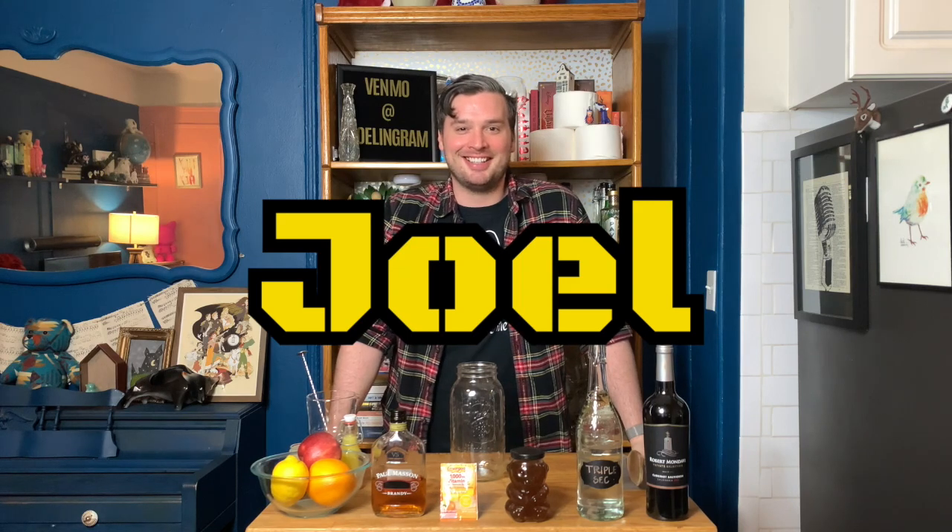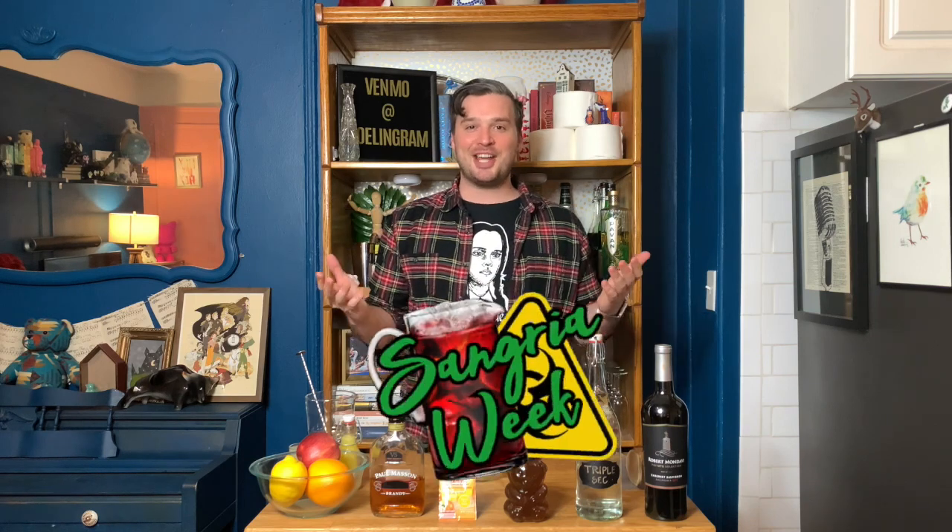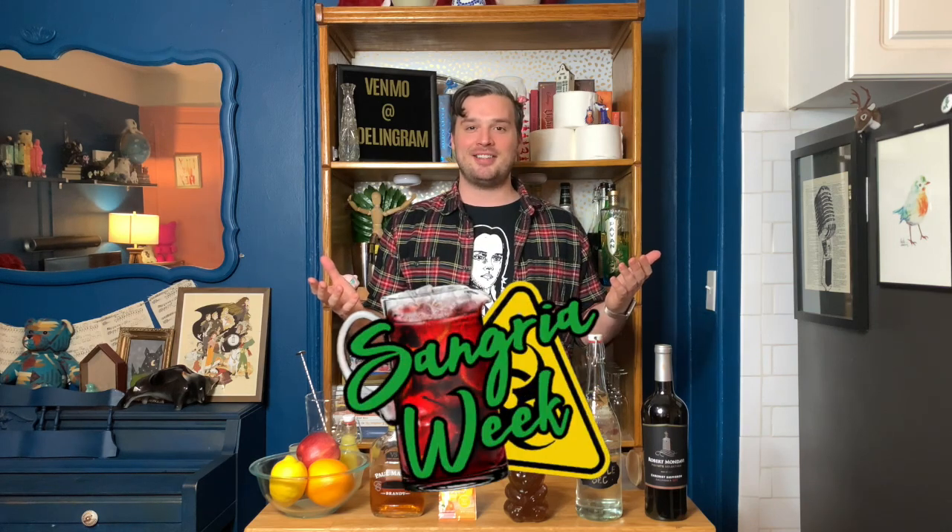Hey there villagers, hold on to your sweatpants because it's time for another episode of Quarantine Cocktails with Joel. I'm your host Joel. This is the show where I teach you to make delicious alcoholic beverages with a special immunity boost. Today's episode is 'Stay Home and Whine About It.' It's sangria week here at Quarantine Cocktails, which means two important things: one, the drinks will be big; two, the puns will be bad — not a lot rhymes with sangria.